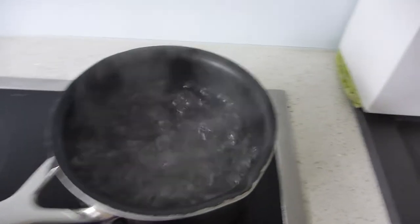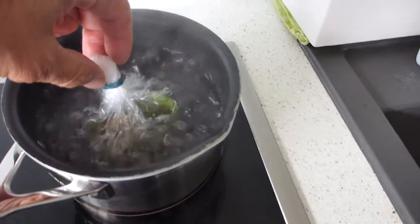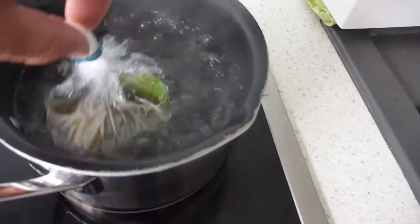Meanwhile, water is boiling now. I'm getting my prepared egg here. Put it in the water.